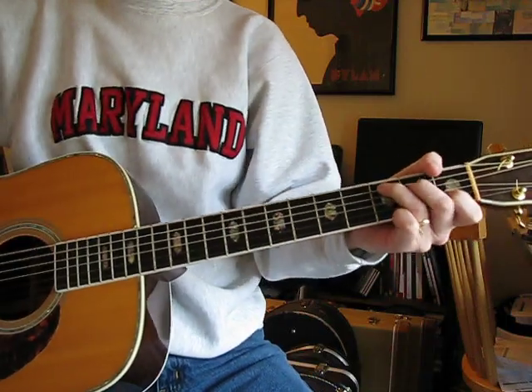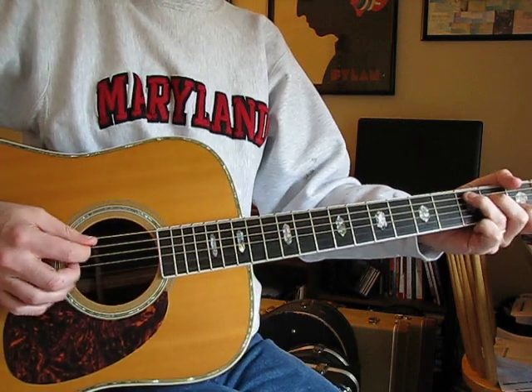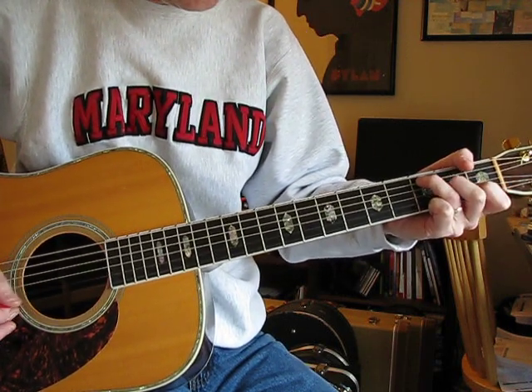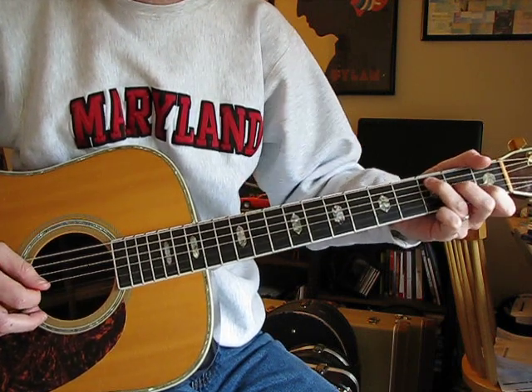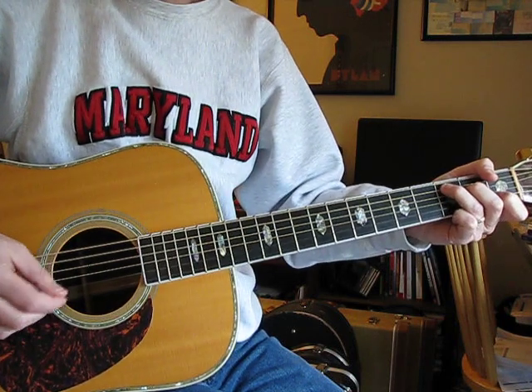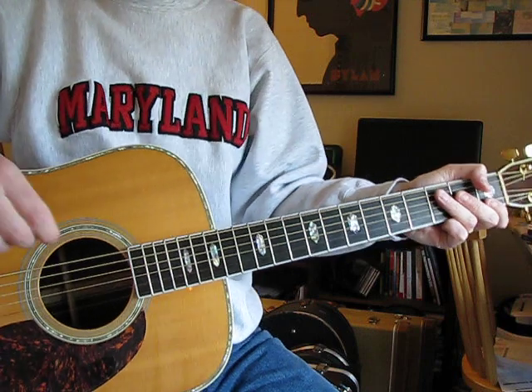So that next part is a C. When you're doing that C, you hammer on — you hammer on the D string at the 2nd fret and then the G string at the 2nd fret, but you hit a B. It's kind of the picking pattern of this part.